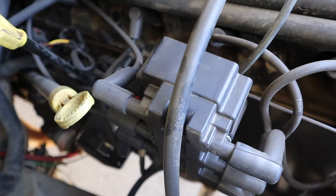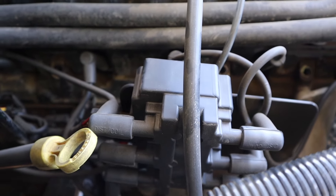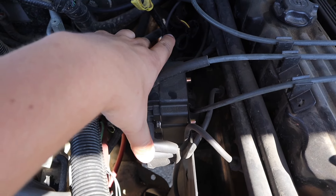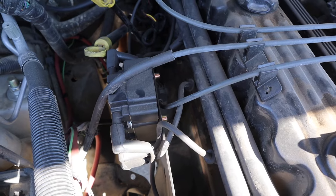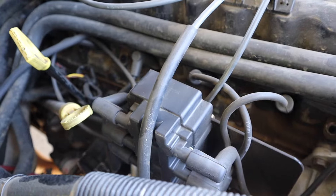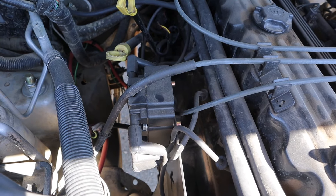The first mod I recommend is from K-Fab Suspension — items will be linked below. It's the Viper coil mod, which replaces the coil pack. This helps so that whenever you have a misfire you can check individually each plug. It's about the same price, if not cheaper, than buying a whole new coil pack. Your coil pack is probably old, so might as well replace it with an upgrade.